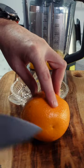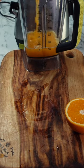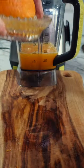These are packed with healthy ingredients: ginger, turmeric, lemon, and oranges. And the best part is they're easy and quick to make.